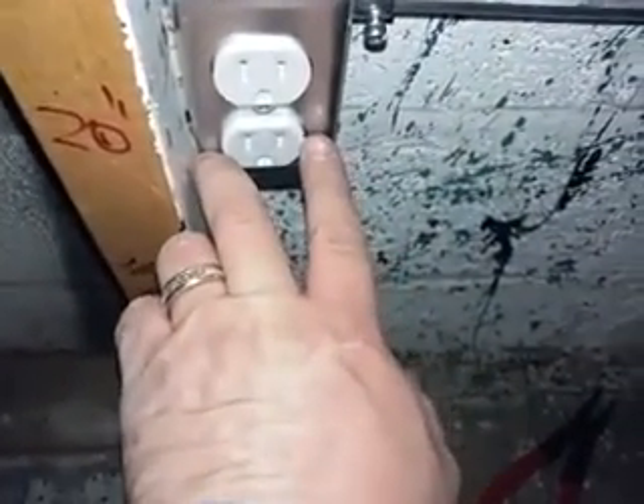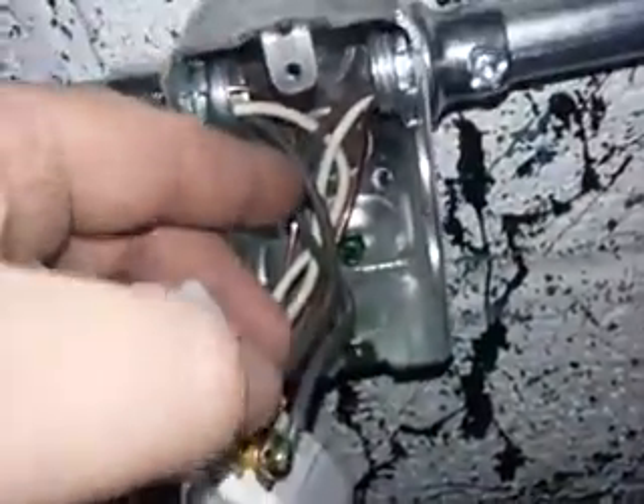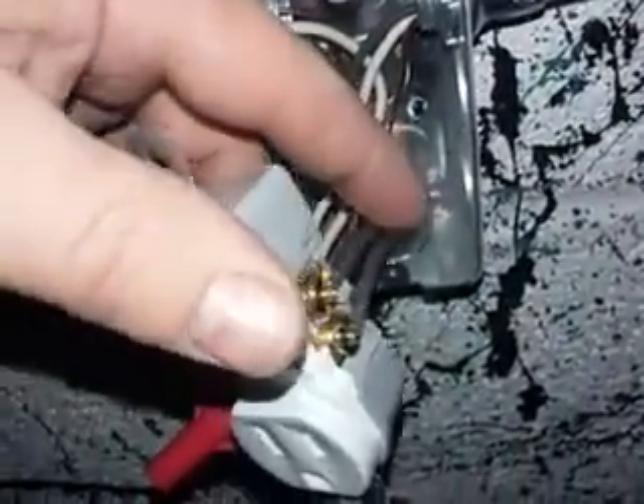The wiring that came into here to feed that outlet was at the bottom - neutral bottom, black bottom. Then my wiring runs back down, and when it comes out we start back at the top.